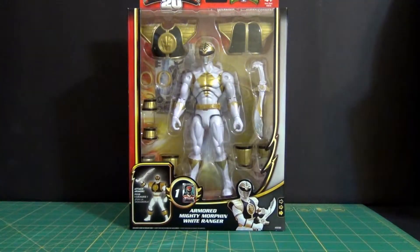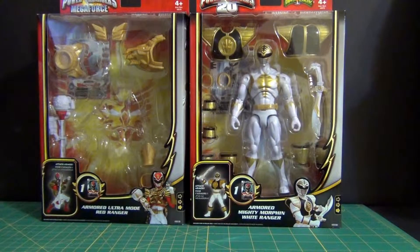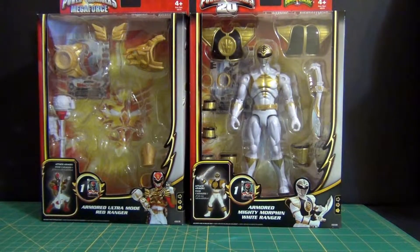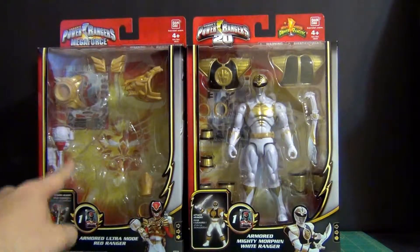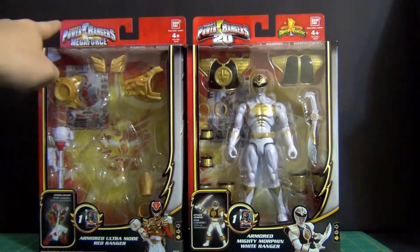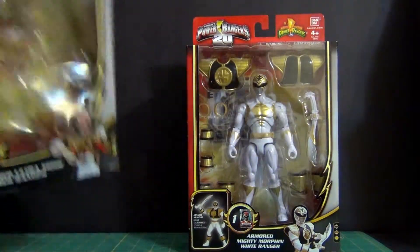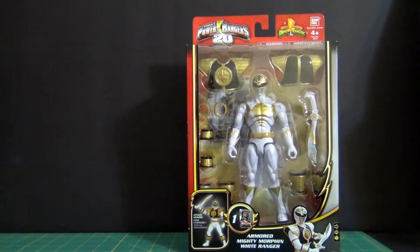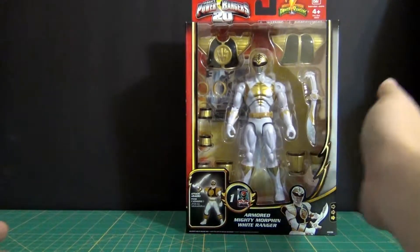The only difference between this packaging and the Robo Knight and Mega Force packaging is the following: at the very top, for the Ultra Mode Red Ranger and Robo Knight, you have the Power Rangers Mega Force logo. For the White Ranger and Armored Red, you have the Power Rangers 20th Anniversary logo.